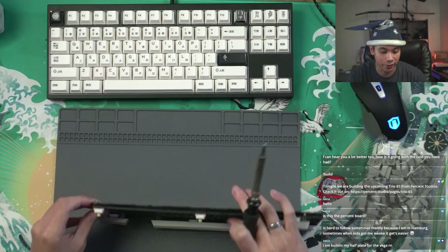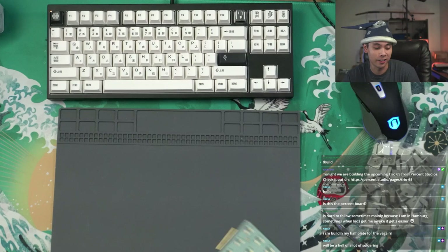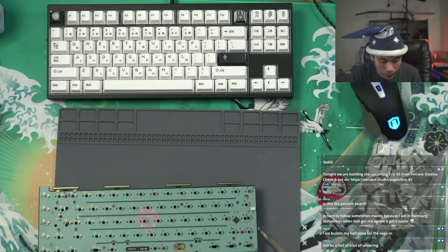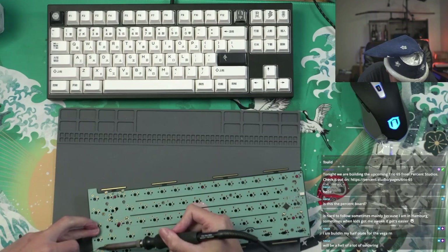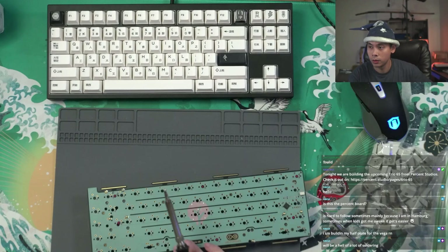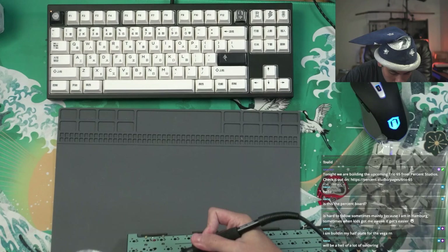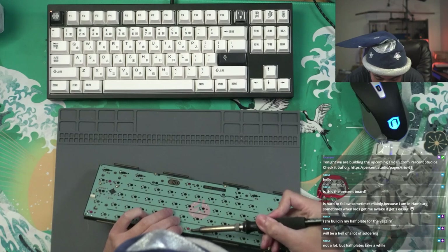Someone mentions they're building a half plate for the Vega right now — awesome. The Vega is definitely one of my favorite 65s. I did buy it to be like my endgame 65, and it did not disappoint — I've been super happy with it. Sometimes I think it's going to take a lot to beat it. Would be a lot of soldering for the Vega — I wouldn't say it's any more than a regular 65 worth of soldering. Half plates do take a while though.